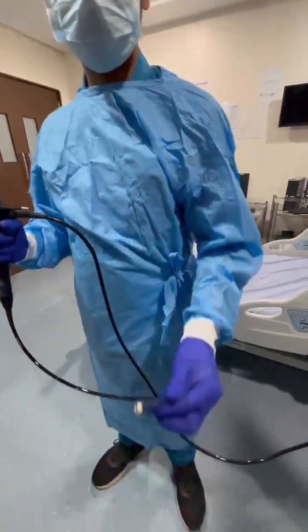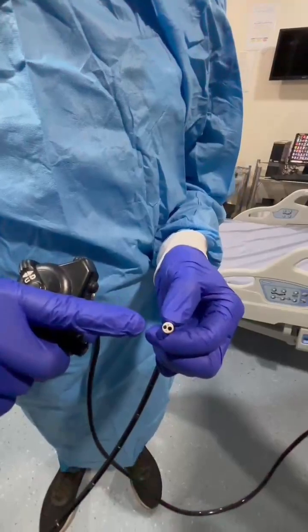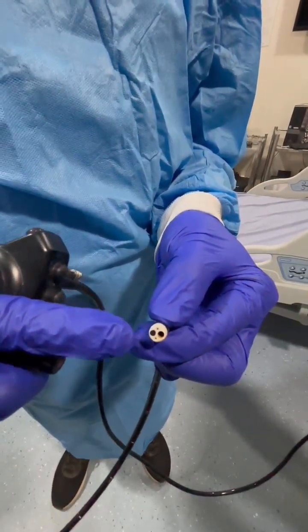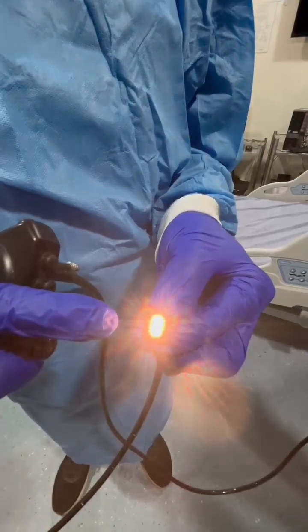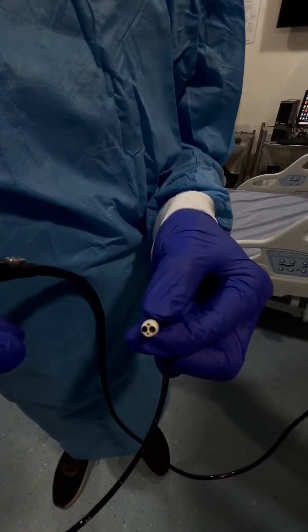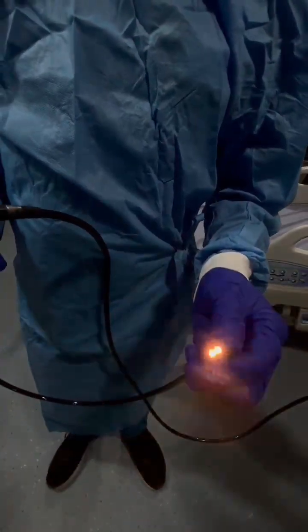Next we will see the tip of the scope. In the tip of the scope there are a total of four ports. Two ports are for the light sources, the third port is for the camera, and the fourth port is for flush and biopsy purposes.